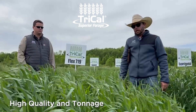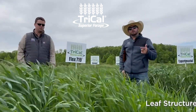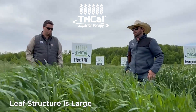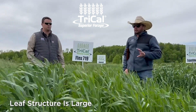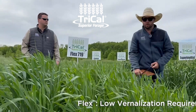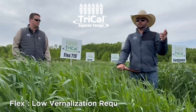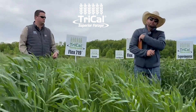You'll see here the leaf structure is a lot larger, the stems are obviously a little longer but without being excessive like some of the older trits. This one actually has a low vernalization requirement, so the amount of cold it has to have to go from vegetative to reproductive is basically zero in this sense. What that allows you to do is plant it in the fall.